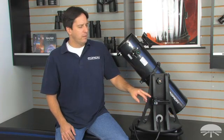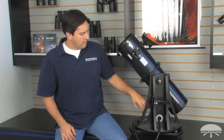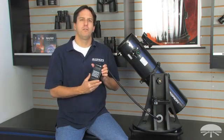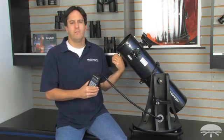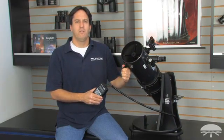It comes with a 25-millimeter and a 10-millimeter eyepiece, an eyepiece rack, an EasyFinder 2 finder scope, and an Intelescope hand controller, which, after a brief alignment procedure, will tell you where to point the telescope in the sky to find any of the more than 14,000 celestial objects in its database.